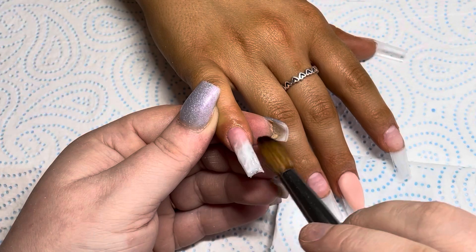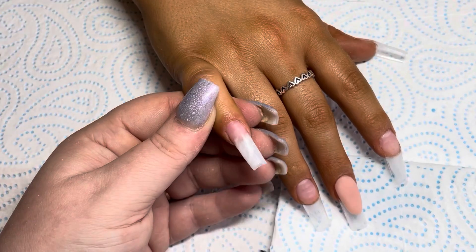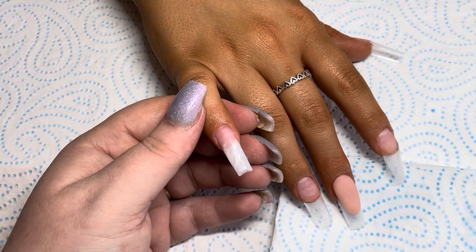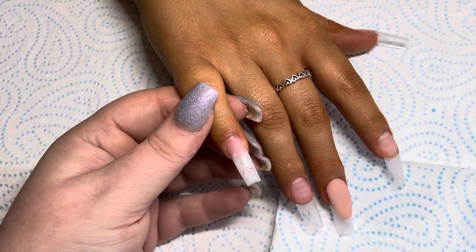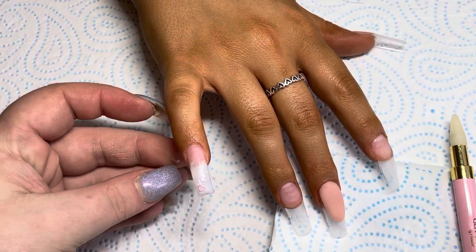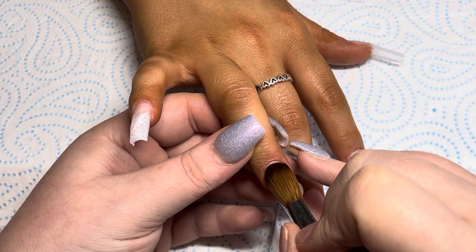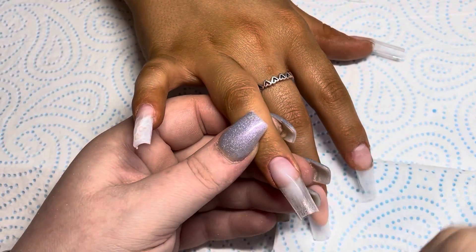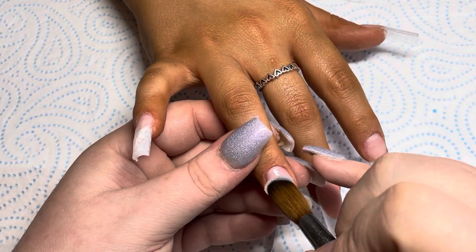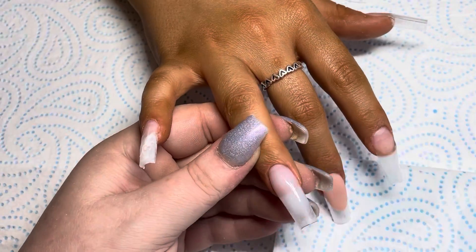On this one I'm doing a Frenchy marble type thing. I'm using Soft White — it's like you've taken a little bit of white powder and mixed it with clear, very sheer and beautiful. I'm using three beads: Soft White, some clear, and then a tiny little bit of Snowdrops White, and then sort of marbling them together. Then I added two little tiny clear pearlescent hearts.